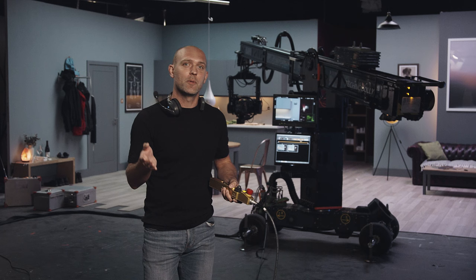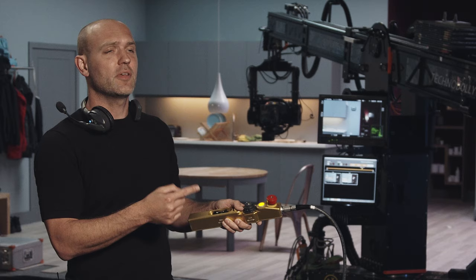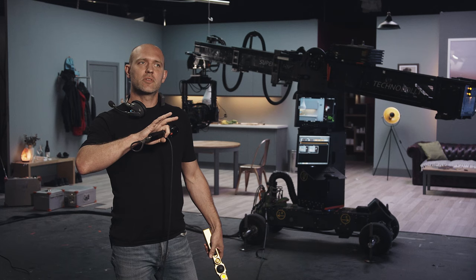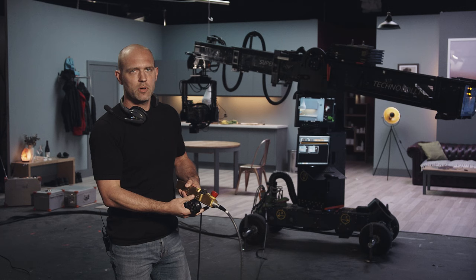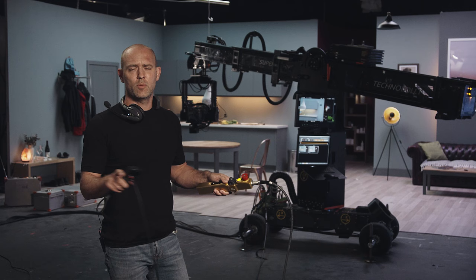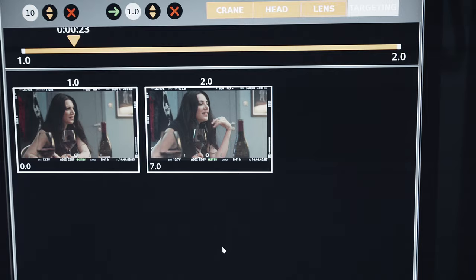Once we've got a keyframe move we're happy with and want to use again, we can use the dead man — you have to hold it at a half click, and you'll see it flashing. This is essentially a safety feature, so if the crane is about to bump into someone, simply take your finger off and the move stops. One important thing to know: if you're moving through a move back to the beginning, try to ensure it gets to zeros. If you don't get to zeros, when you press the dead man, nothing will happen. So it's always important to rocker it through until it gets to that frame, and you know 100% on the timeline that it's there.